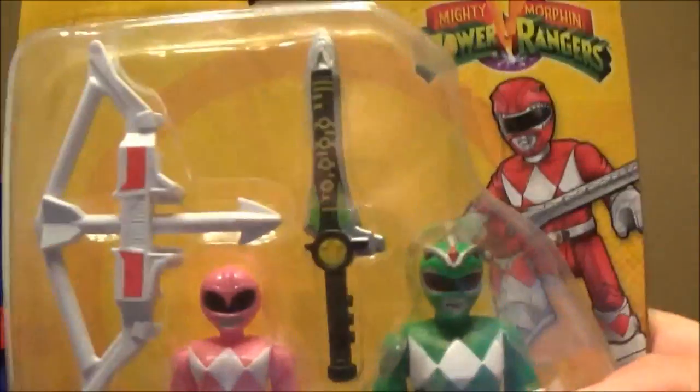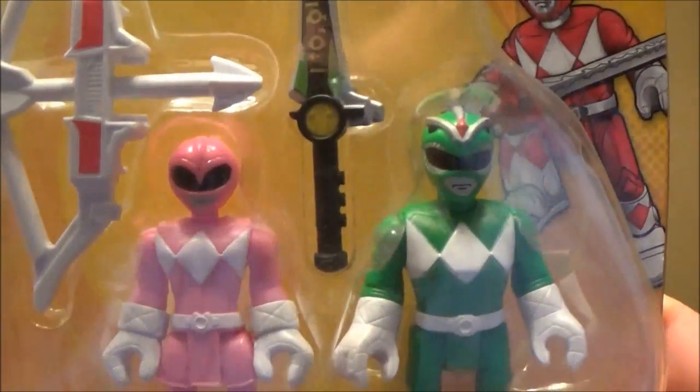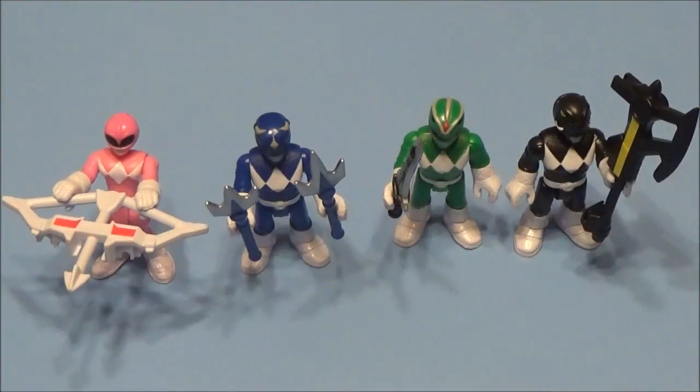We're gonna unbox these — here's the weapon right there — and we got the Green Ranger and the Pink Ranger. Give us one second, we're gonna open these up and take a closer look. Okay friends, we got all four Power Rangers unboxed here!